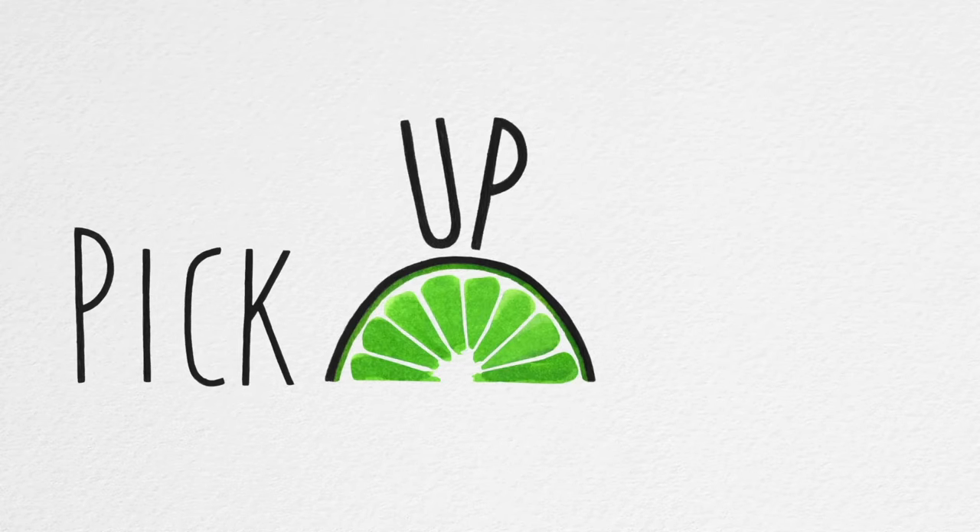Today we're making some wholesome and tasty snacks. When I reach for a snack, it's usually just like a piece of fruit or some nuts, but if you're looking for something that's just a little bit more special, that's what we're going to be making today — three savory snacks, one sweet one. Let's just jump right in.